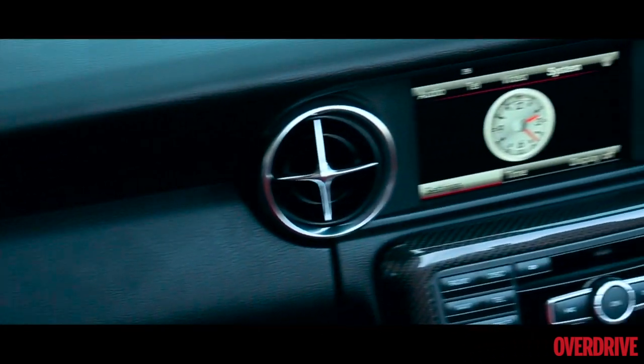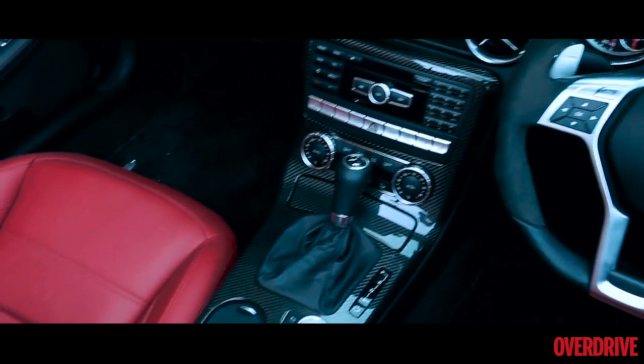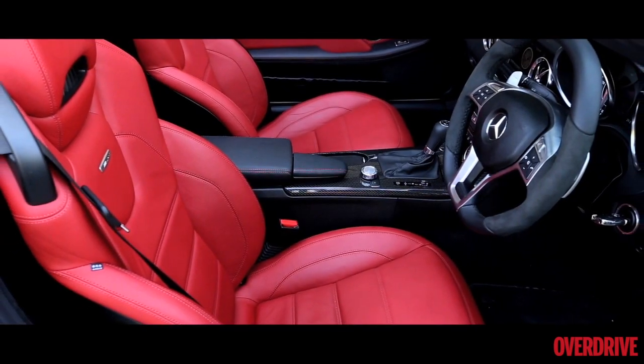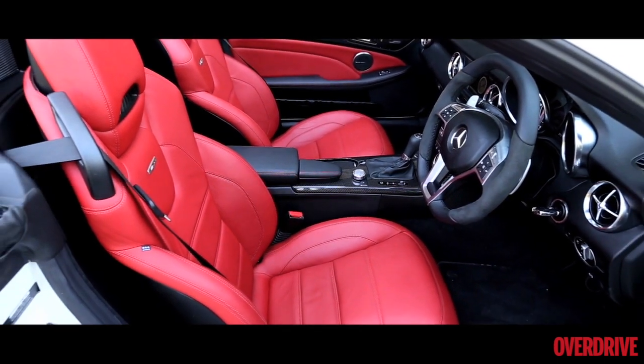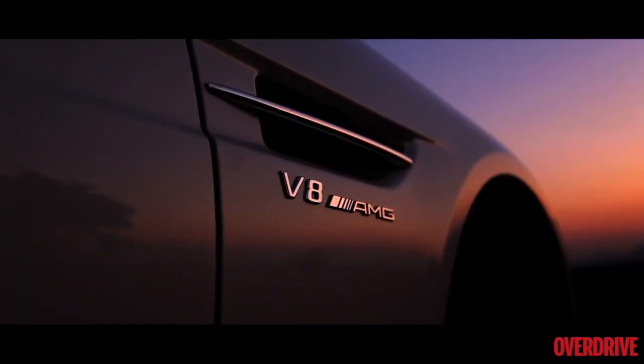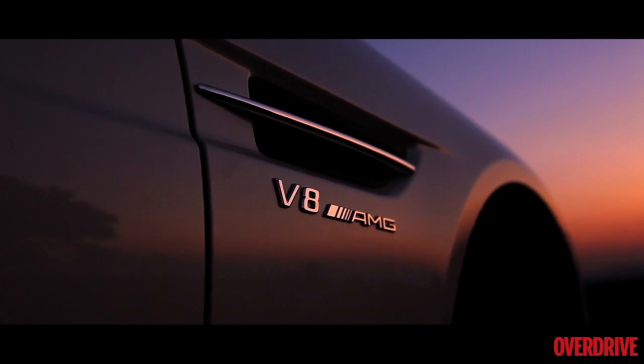On the inside is a familiar layout with the SLS-inspired aircon vents, a three-spoke steering wheel and tons of switches. The difference though is the carbon fibre trim and these uber cool seats. But what really matters is the badge below the gills — V8 AMG — that changes everything.